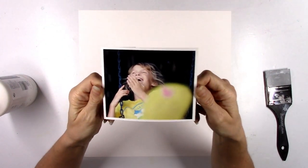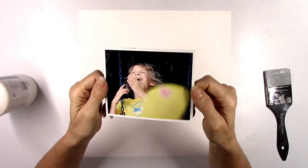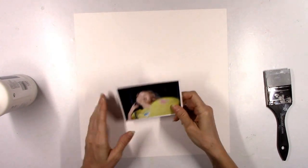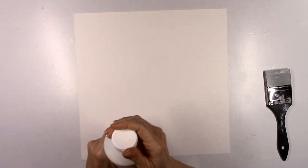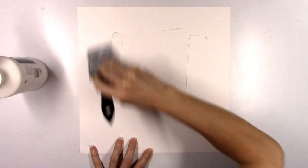I absolutely love this picture even though there's a big foot in the way. I love the look on her face. She's just in heaven swinging on this particular day, so I printed it out in color and I'm going to let the yellow sort of start my color thoughts.